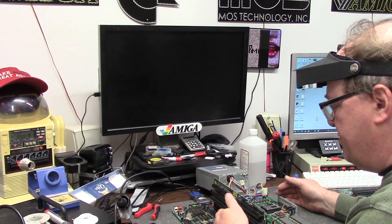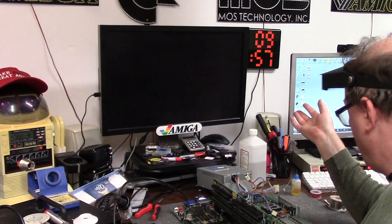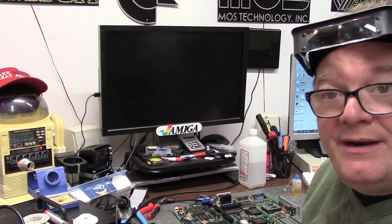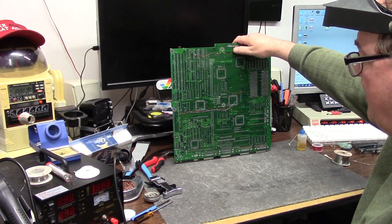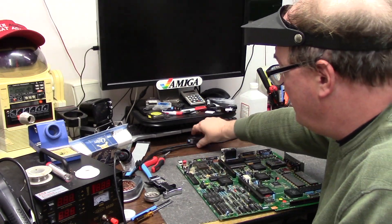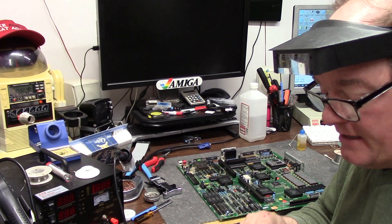I have oscilloscoped the clocks — I have clocks on everything. That's where I'm at. I'm going to go back to toning out chips again just in case one of my wires is wrong. I went over it twice, so third time's a charm. Maybe I missed something.